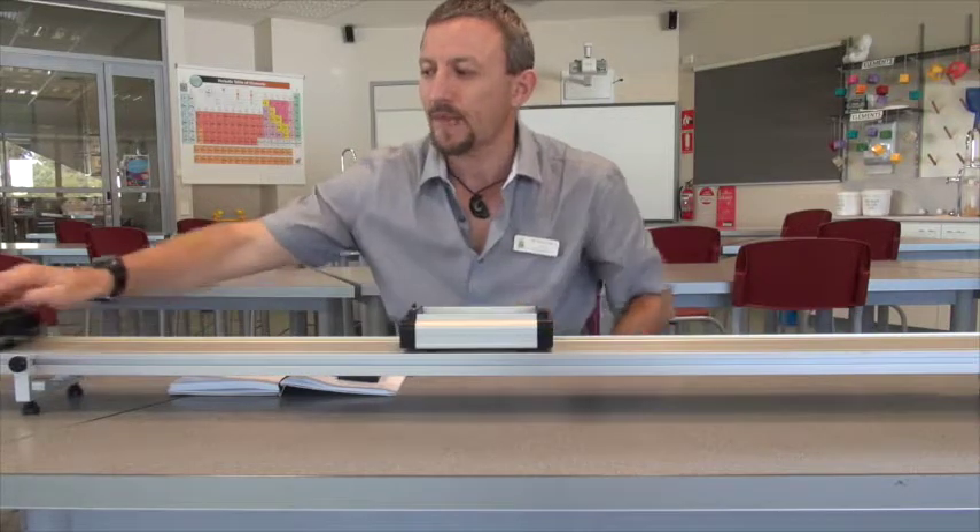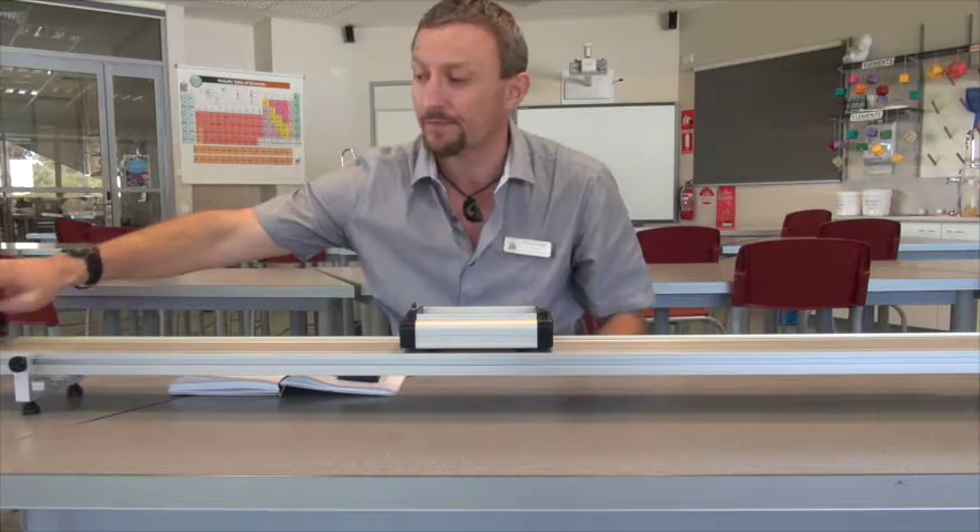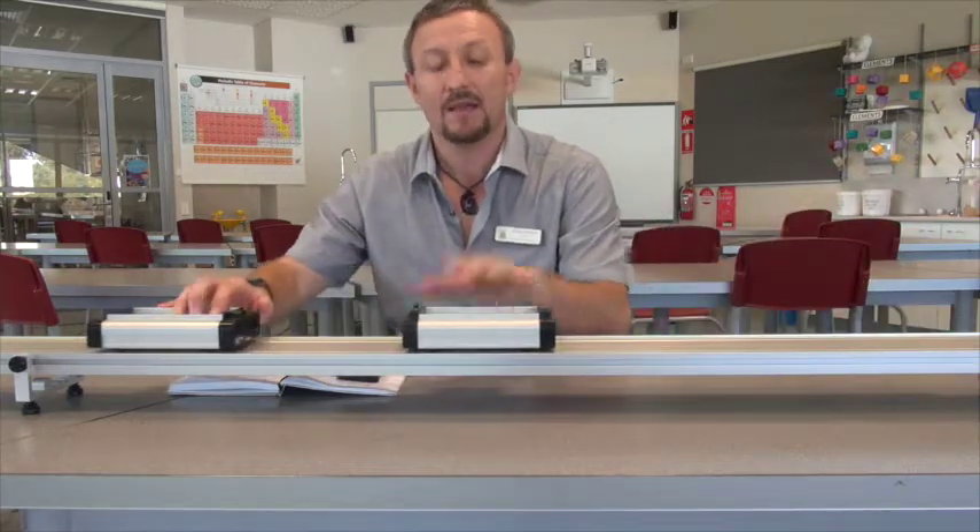This is our before momentum MV, and this will be our after momentum when they're coupled together. Let's take our cart, have it coming in, and see what happens. In it comes, combines - and look how it slows down. Why does it slow down? Because it's doubled the mass. If it doubles the mass, it must halve the velocity.